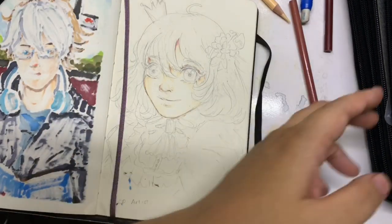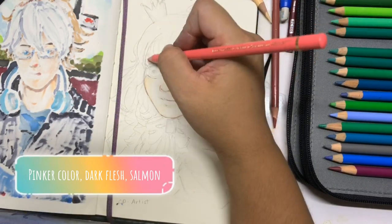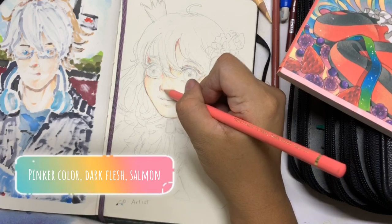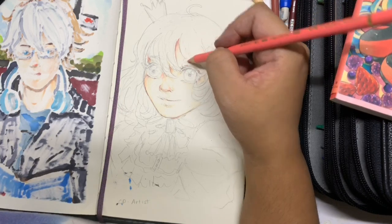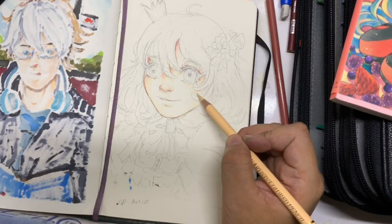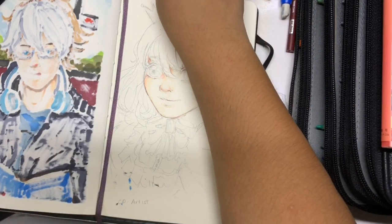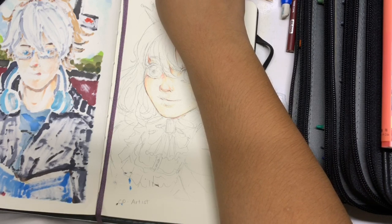I'm now looking for a third color for the gradient, which is a pink color. A lot of anime girls have very pink skin tones, so I wanted to use that to deepen the gradients even more. I just blend them out with the lightest color and I don't press hard on my pencils at this point — I just want them to work together and blend out well.